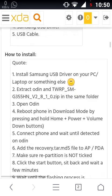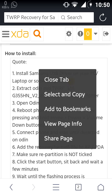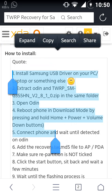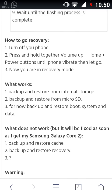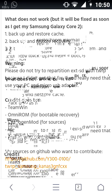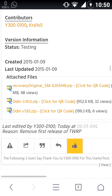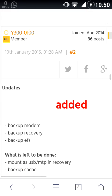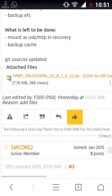Here you can see what works and what doesn't work. There are also step-by-step directions on how to install TWRP recovery on your phone. Here are the links, and everything works without backing up — except mount via MTP indicator.